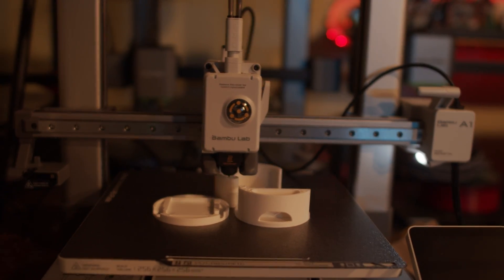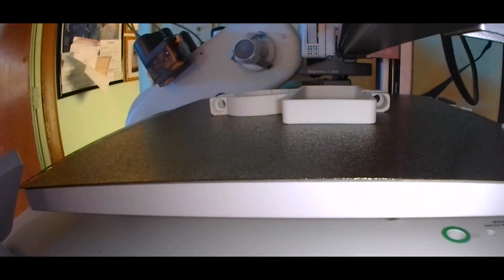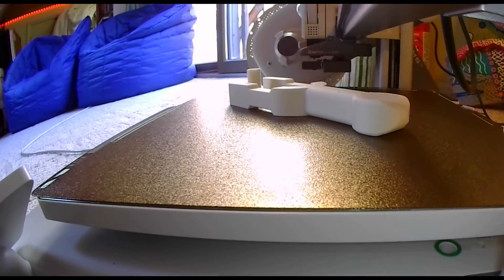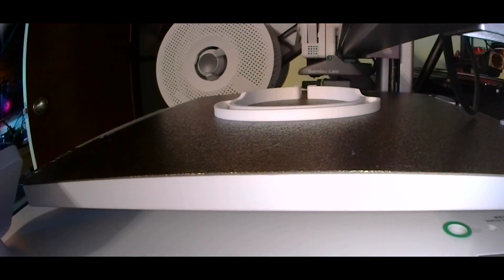This is the Bamboo Lab A1 with the AMS Light. I've had the opportunity over the last month or so to test this out after Bamboo Lab sent it to me. To start off, I really do think this is probably the best buy you can make at this price range — it is superior to a lot of different 3D printers that are on the market currently.